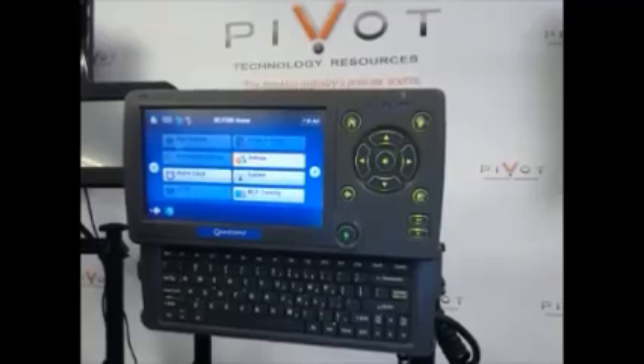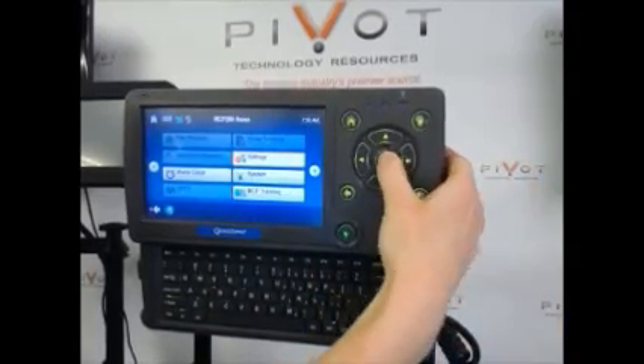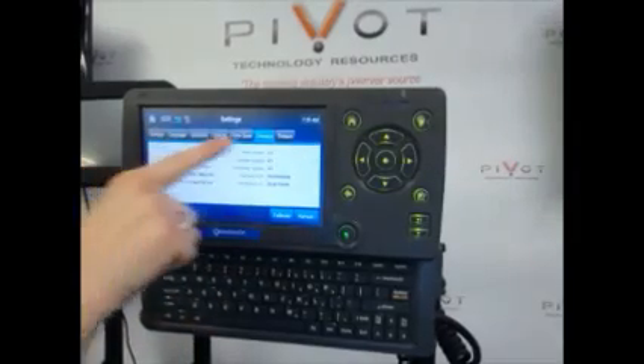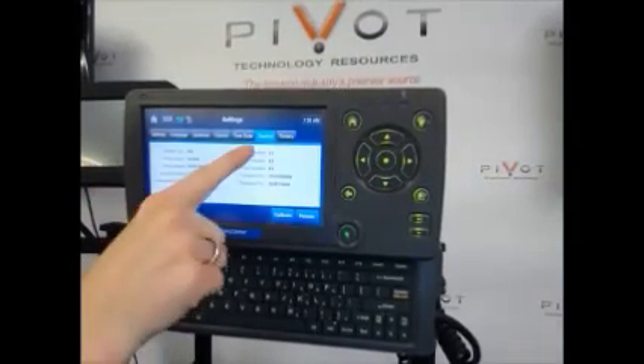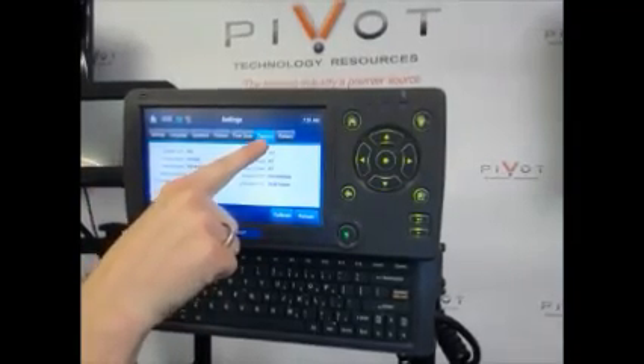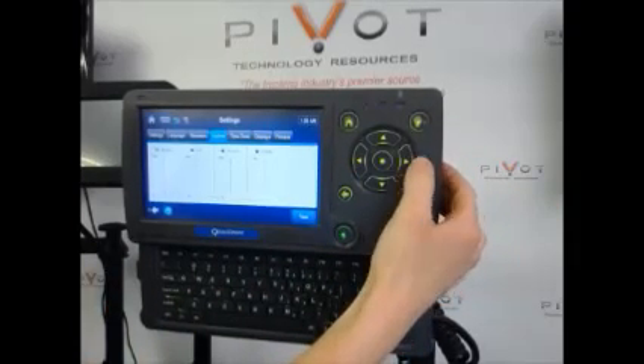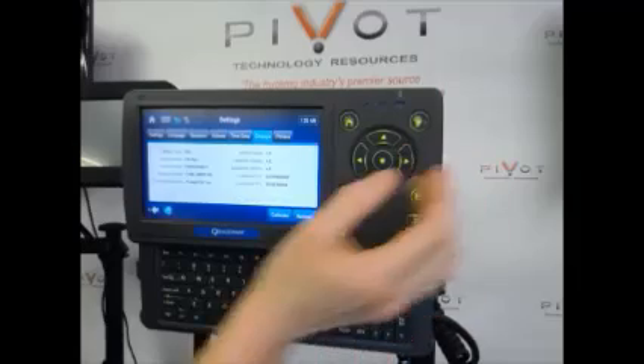To get into settings, I'm going to use the center enter button again, hit settings, and then you'll notice these display tabs at the top. You want to go over to the tab that says display. To do so, you're going to use your arrow tabs to move left or right through those tabs until you have display highlighted.